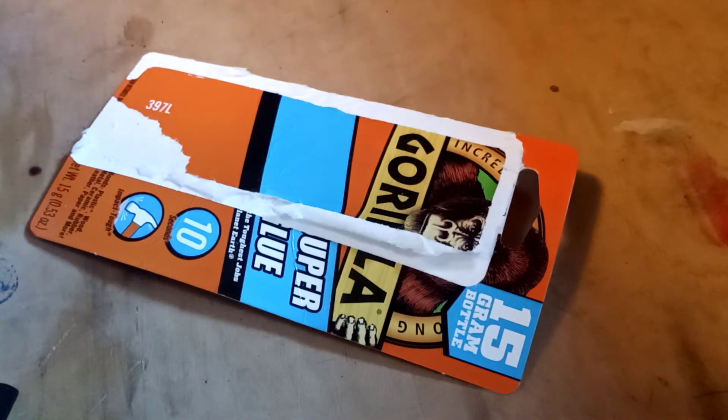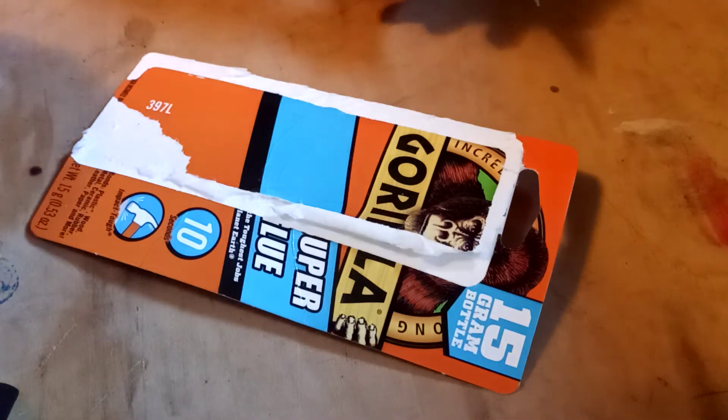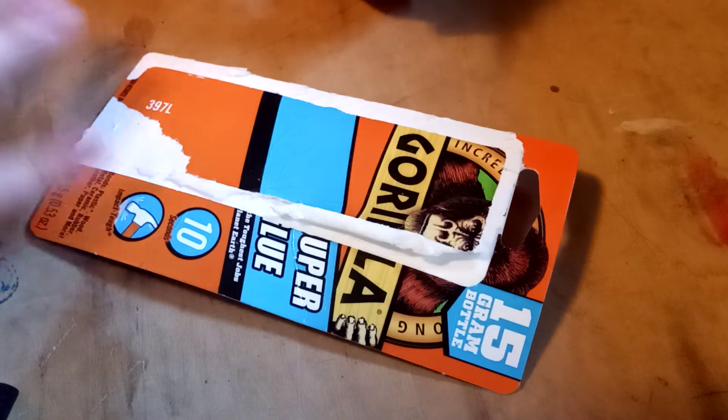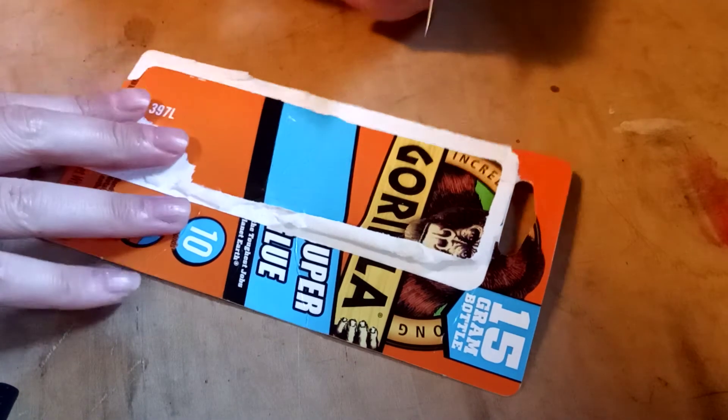Hey everyone, welcome to our daily recycled art channel. This is what we pulled from our recycling bin today — this is what was speaking to us and calling out, 'choose me,' and so let us get into it.